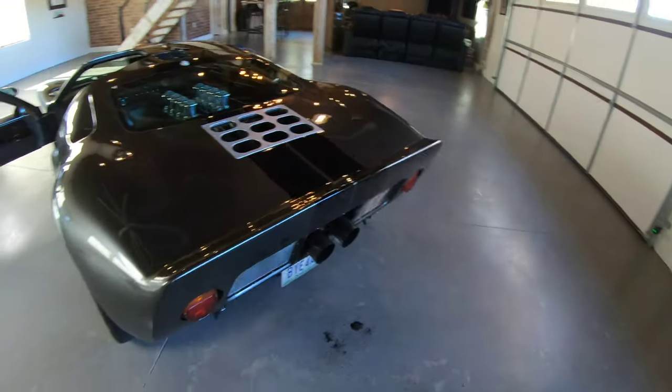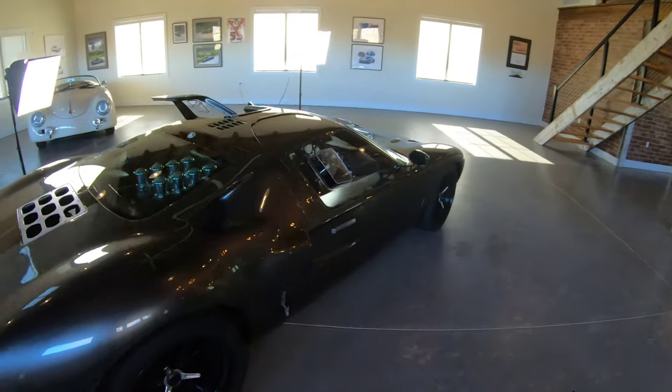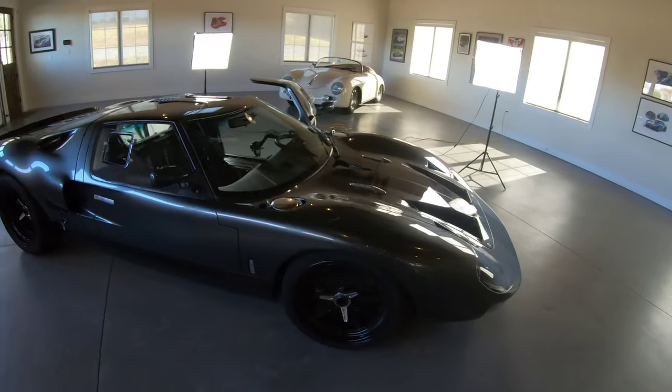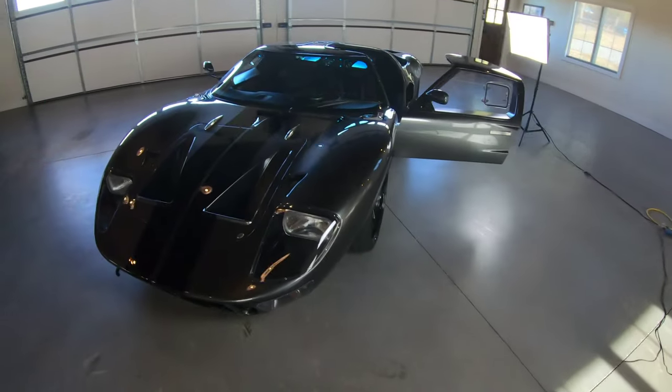The GoPro does not do it justice — you cannot get the sound out of this little camera that you should. But if you've seen this car in person, you know this thing's just insane. In the future I'm going to do more videos with this. I want to do a professional one reviewing this much more in depth — driving, flybys, and all that good stuff. That'll probably happen in springtime. If you have any questions, leave them in the comments and thank you for watching.